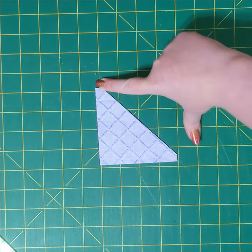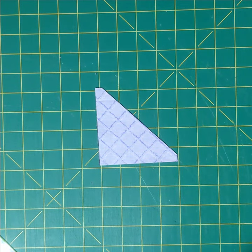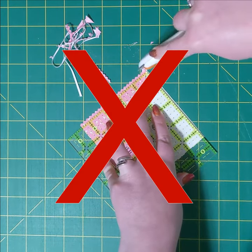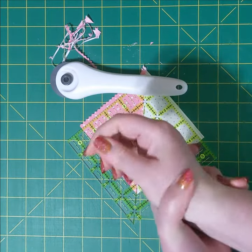Each piece is cut to assemble that month's puzzle piece, including those little dog ears trimmed off any half square triangles or snowballed corners. No cutting or trimming is needed at all — just open the package and get straight to sewing. Each package promises about 45 minutes to an hour of rotary cutter-free sewing.